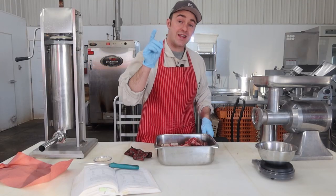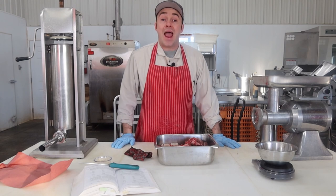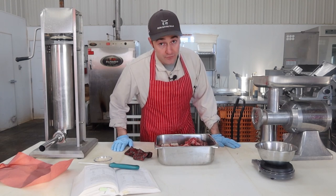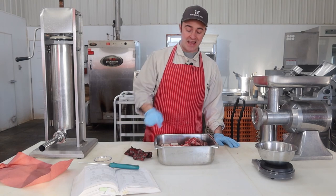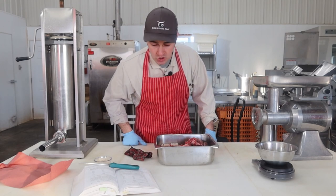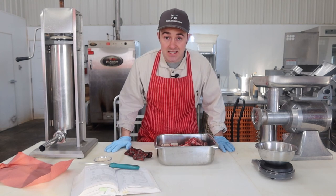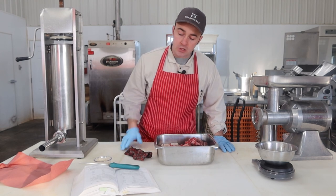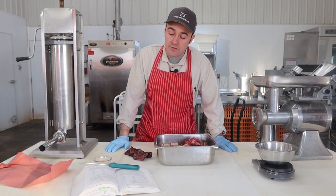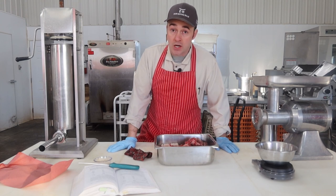Welcome to another day of Marinsky March, where every day in March we've been making a recipe out of Home Production of Quality Meats and Sausage by Adam and Stanley Marinsky. Today's sausage is going to be the Moscow Sausage — it's a Russian sausage on page 262. It is a hot smoked version, which was originally cold smoked and not cooked.